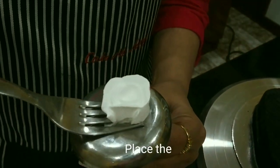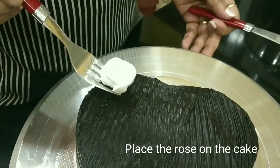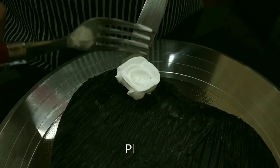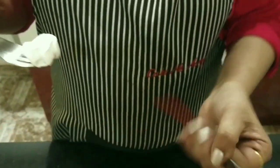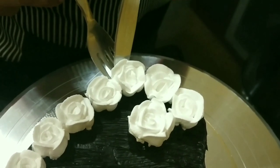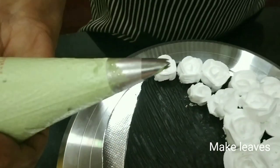Place the rose on the cake with a fork and a knife. Do the rest of the flowers in the same manner.